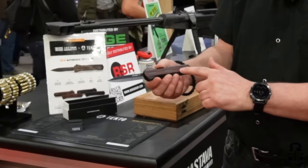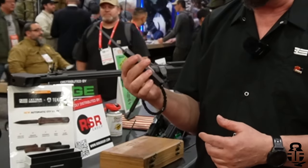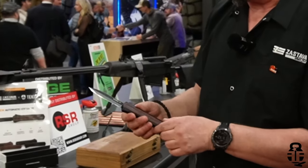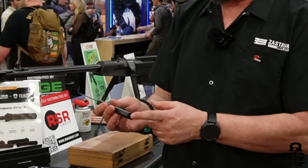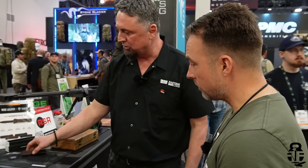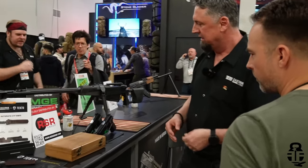Also releasing this year is a Zastava OTF knife. The design resembles the Zastava hangar logo. Made with prime steel, it's developed in partnership with Pecto, a company from Portland, Maine. Features include a reversible clip and glass breaker. Pecto is already well known in the knife business, and the MSRP will be around $250, which fits the current market for quality OTF knives.